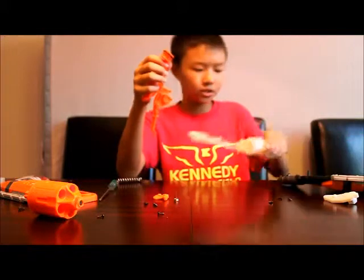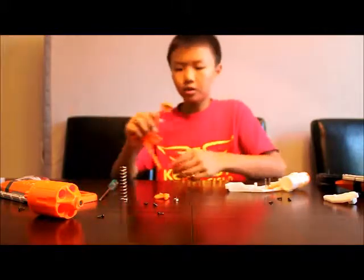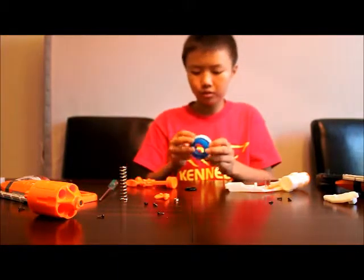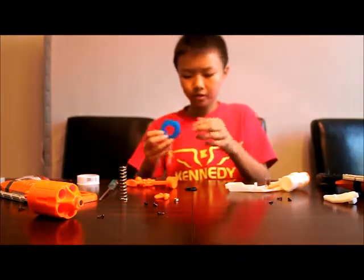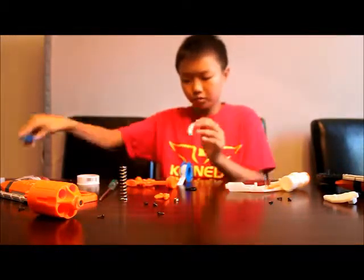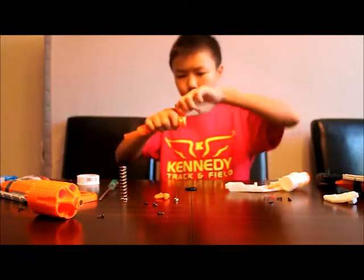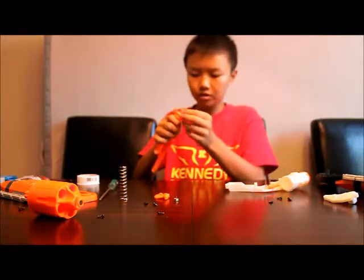I'm back with the Hammershot mod, and now I have completely disassembled this thing. The spring fell out — I'm just going to keep that here. This is the plunger head, which is where our first mod is going to take place. That is going to be Teflon taping the O-ring. This is Teflon tape — it's a plumber's tape you can get at your local Home Depot. I'm going to cut a little piece off, put it underneath the O-ring for more seal, fold it in half, wrap it around, and then put our O-ring back on. Wow, this is a really thick O-ring — it seems like it already had a pretty good seal.